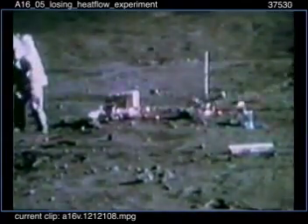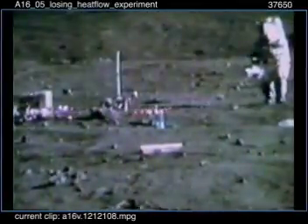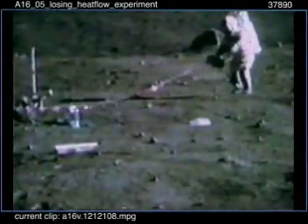Yeah, I guess we can forget the rest of that heat flow. Are we sure that's the heat flow? Yeah. I'm sorry, Charlie. God damn it. There's a bunch of spaghetti over there. Well, we can sure see that on TV — it looks like a mess.